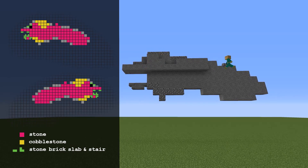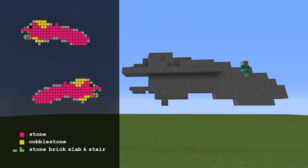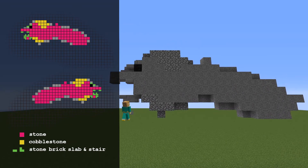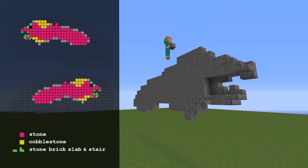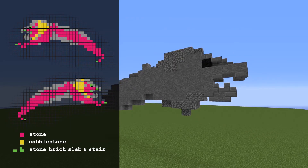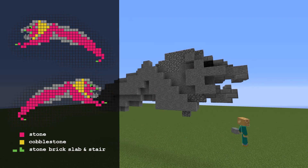Now we have the middle layer done. We're going to add layer two on both the left and the right, and they will be exact mirrors of each other. You will also need to select a separate block to use for the eyes on this layer. Moving on to the third layer, we start to see an introduction of the legs and finishing off some of the other details in the face.